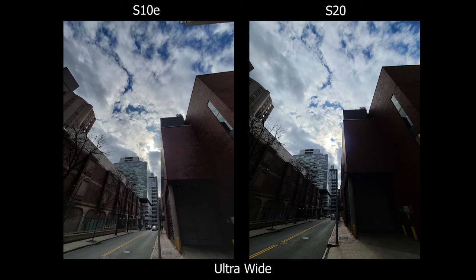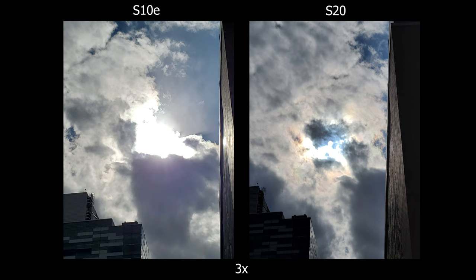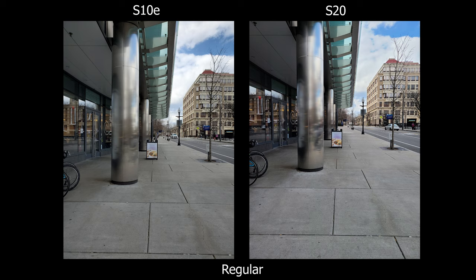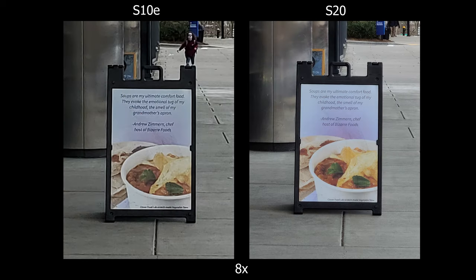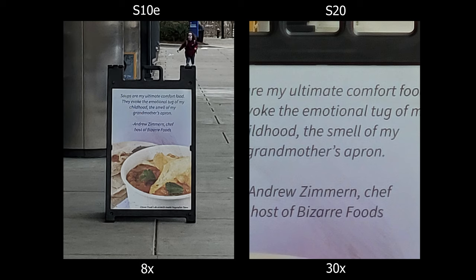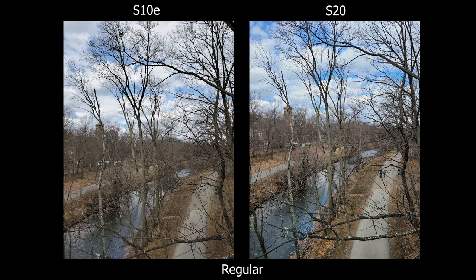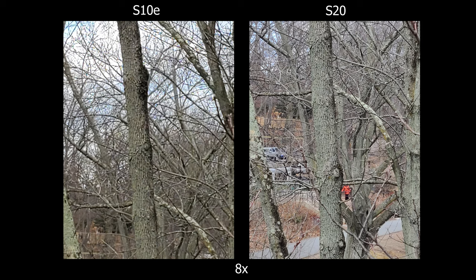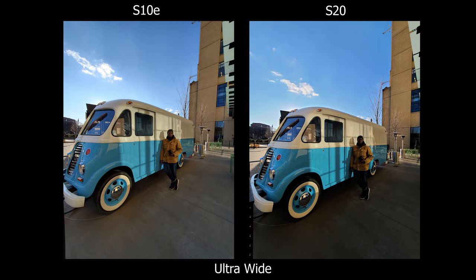For everyday situations, here's what you're going to see: ultra wide, regular wide, 3x, 8x, and 30x. The S20 is the obvious winner because of the telephoto lens — zooming in at 3x and 8x is going to be much clearer on the S20. You can also zoom all the way to 30x, though at that point the image isn't going to look really clear or crispy — it's just something nice to have and I don't think a lot of people would actually use 30x. On the S10e the max you can zoom is 8x, and comparing the same shot the S20 is clearly the winner, so if you find yourself zooming in a lot you will notice the upgrade.